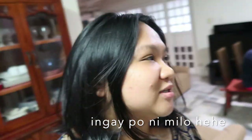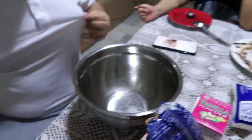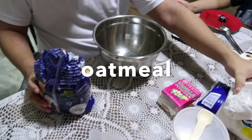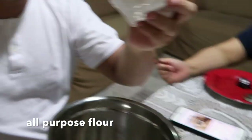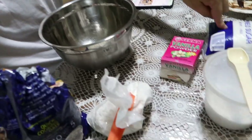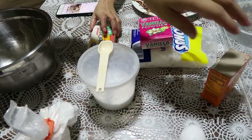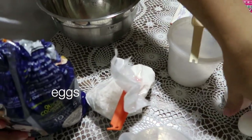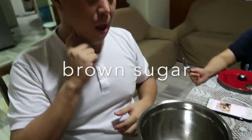So ito na yung mga ingredients namin. Anong ingredients natin? Oatmeal, soft oatmeal cookies. All Purpose flour, sugar, butter, salt, baking soda, two eggs, brown sugar.